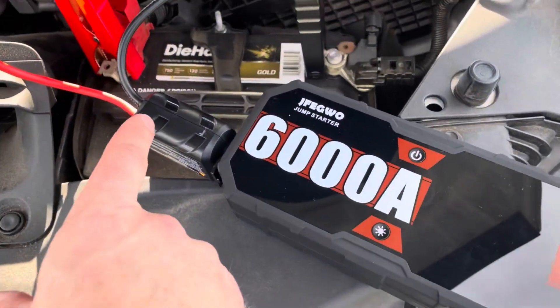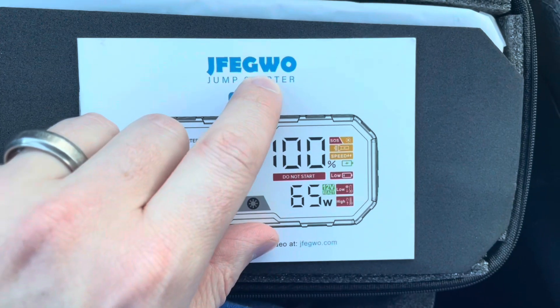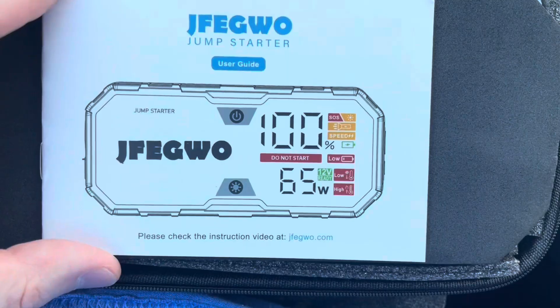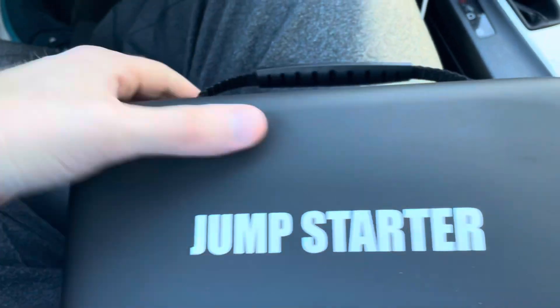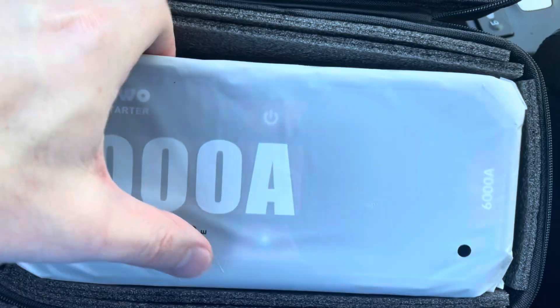I've got this jump starter. This is from JFEGWO. It's a 6,000 amp jump starter for 12-volt vehicles. It's got a nice hard case here with a handle on it. It's got the user guide here, and then this is the jump starter.